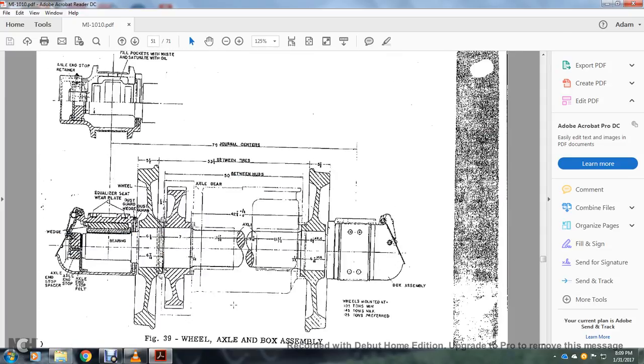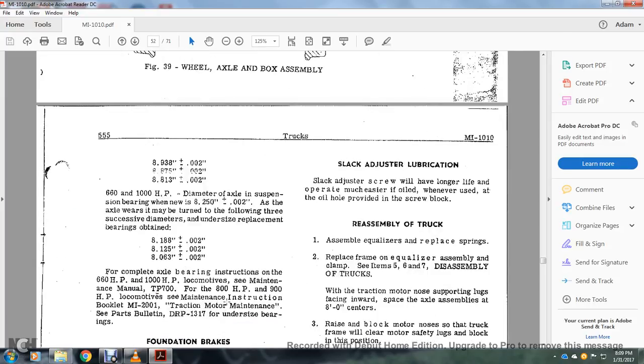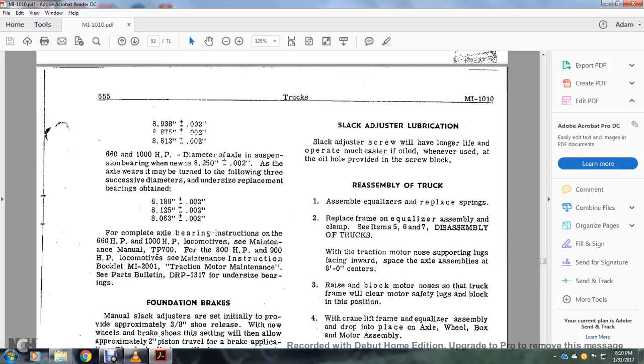The axle wheel box assembly is much the same as all others: 8.93, 8.875, 8.813 — plus or minus 2,000ths of an inch. For 660 to 1,000 horsepower, diameter axle suspension bearings when new: 8.25 thousandths of an inch, plus or minus 2,000ths. As the axle wears, it may be turned into the following 3 successive diameters; undersize replacement bearings: 8.188 inches, 8.125 inches, 8.063 inches — plus or minus 2,000ths of an inch. For complete axle bearing instructions: 660 horsepower and 1,000 horsepower locomotive maintenance manual TP700, 800–900 horsepower maintenance instruction booklet M1-2004-4, traction motor maintenance, bulletin DRP-1317 for undersized bearings.